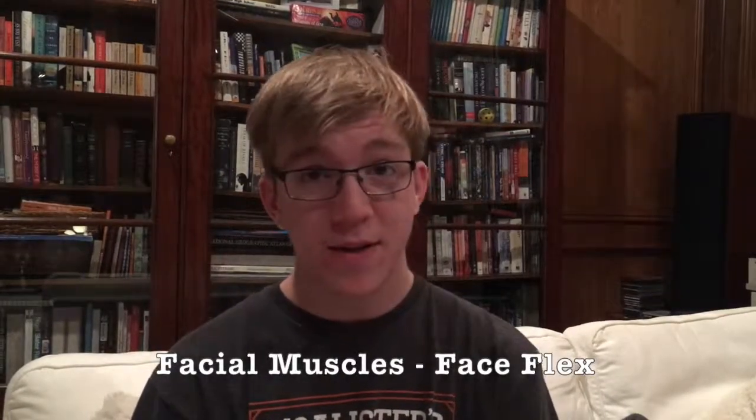The first step on our journey is the face muscles, and this can easily be done with a simple face flex. Simply activate every muscle that you can feel in your face and don't care about what other people think of you. So let's get this done. There we go.